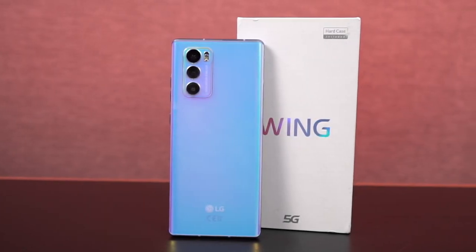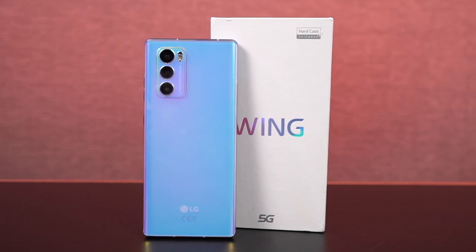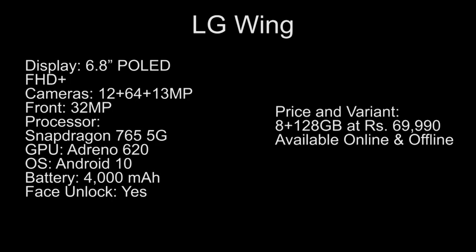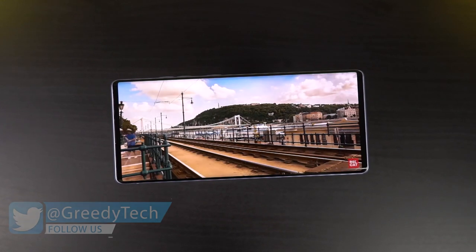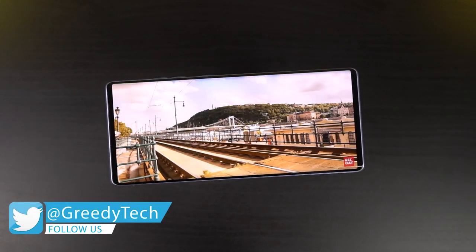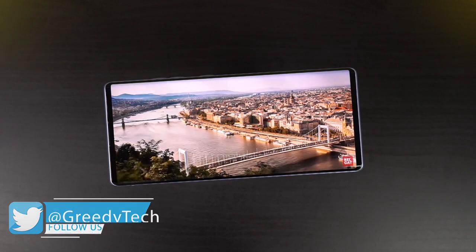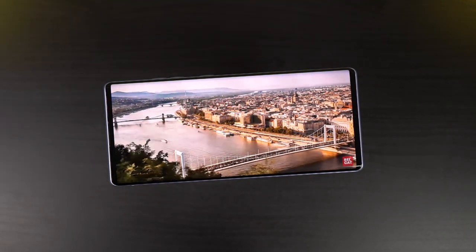Hi there guys, I'm Nikhil from GradyTech and this is the gaming review, battery drain test and the heating test of the LG Wing. Before we get started, these are the complete specifications of the phone. This phone has a Snapdragon 765G processor with Adreno 620 GPU, with 8GB of RAM and 128GB of storage. Even though it's not a flagship processor, it's still pretty good and coupled with a Full HD plus resolution display, it's pretty good for gaming.